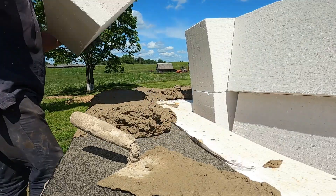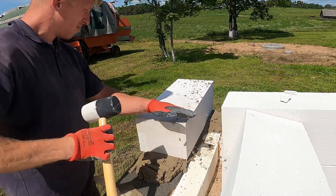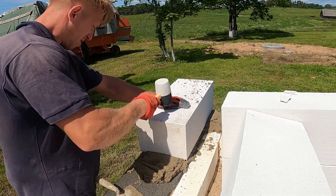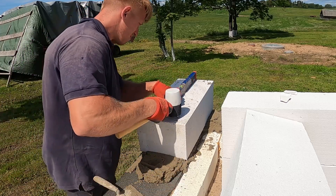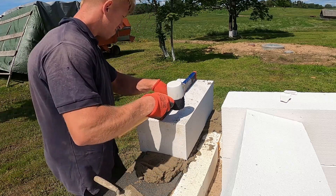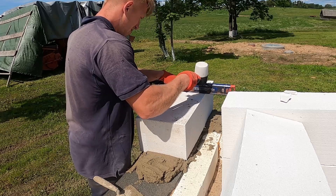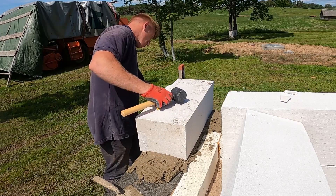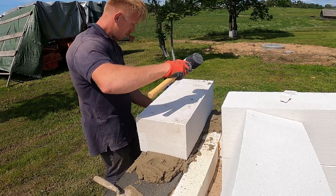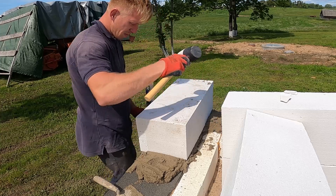Time to set the first block. These things are big and light, but fragile, so you've got to handle them with care. We use a rubber mallet to make sure it's sitting flat and doesn't rock, then check level in both directions — front to back and side to side. If it's even slightly off now, the mistake just grows with every course above. We tap it down gently, working corner to corner until it's locked in solid. Once it's perfectly flat, we line it up with the edge of the foundation — that concrete edge was poured square, exactly 90 degrees, so this block locks the whole wall into alignment.